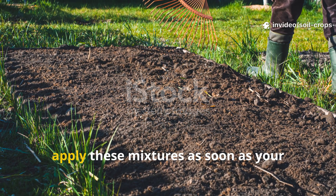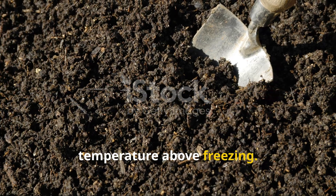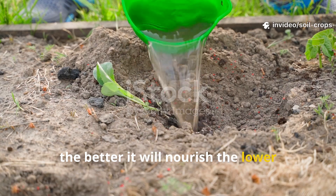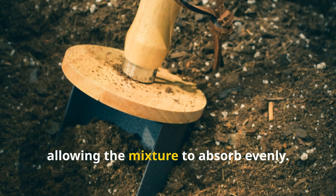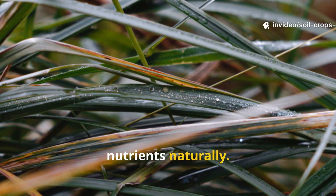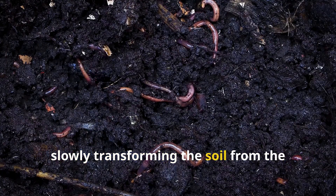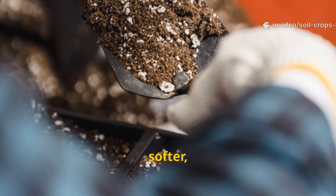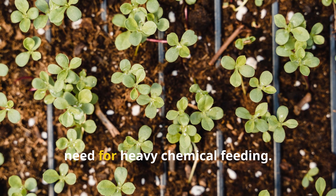For the best results, apply these mixtures as soon as your garden beds are cleared after harvest. The soil should still be moist and the temperature above freezing. Water generously — don't be afraid to drench the ground. The deeper the solution penetrates, the better it will nourish the lower layers where beneficial microbes thrive. If possible, lightly loosen the soil surface before applying, allowing the mixture to absorb evenly. After watering, leave the soil uncovered — rain and dew will help distribute nutrients naturally. Over winter, the microbial community will continue to expand, slowly transforming the soil from the inside out. By spring, you'll notice the difference immediately: the ground will be darker, softer, and easier to work. Seeds will sprout faster, roots will grow deeper, and your plants will thrive without the need for heavy chemical feeding.